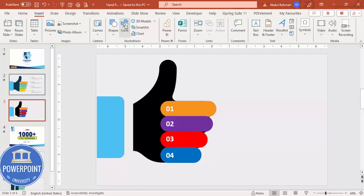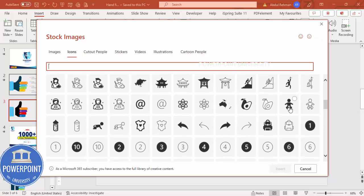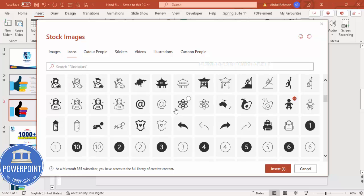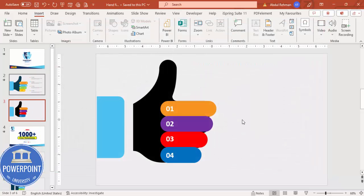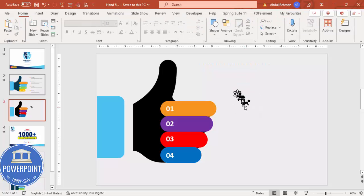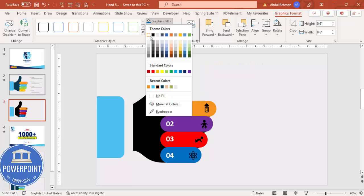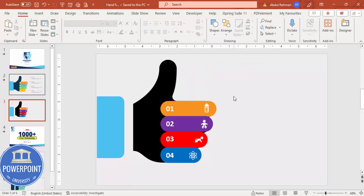Go to Insert Icons and choose icons depending on your requirement. I'm randomly choosing some icons. Click Insert to add them, then reduce the size to about 0.6. Place each icon on its corresponding finger one by one. Select all the icons with the Shift key and change the graphic fill color to white so they are more visible.